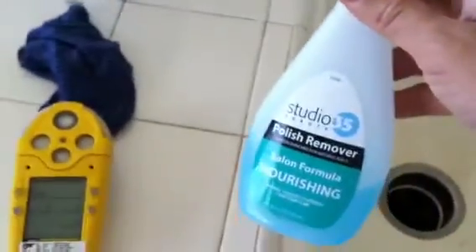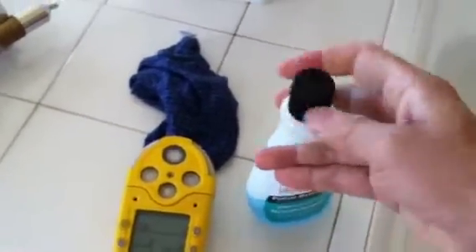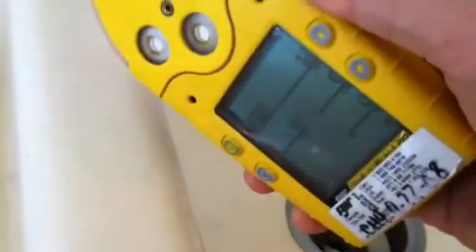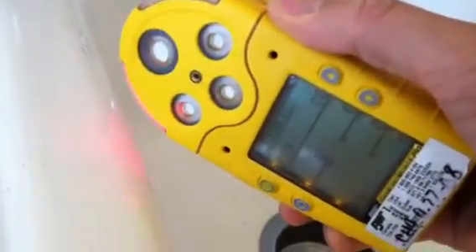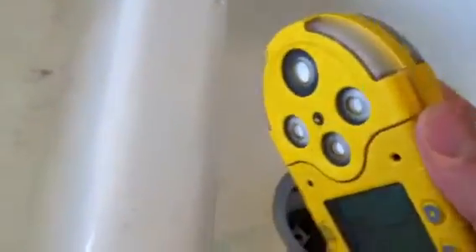Another thing is a demonstration of the PID sensor, and that's using this nail polish remover, which contains acetone. I'm going to pour a little bit over here under the sink. You can see the PID is already rising. Now it's going down. I'll put it next to that acetone again. I'm going to pour some more acetone.